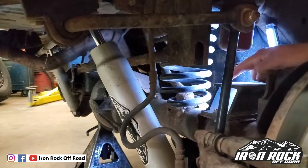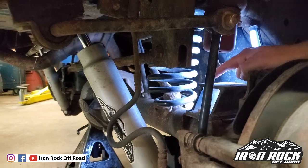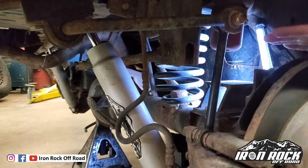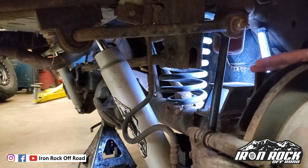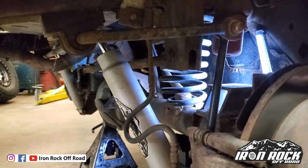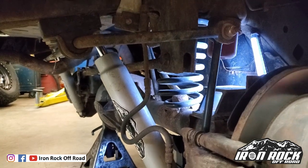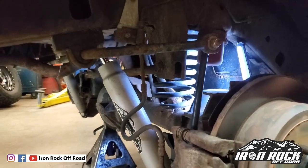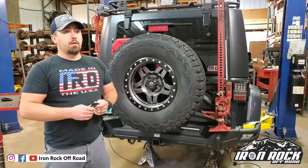What we're attributing that to is the spring perch — that mounting surface for the spring is not flat. This occurs because when we install lift springs and take the axle further away from the frame, we also cause it to rotate a little bit, and that's what causes the mounting surface to no longer be flat, resulting in spring bow. What we're worried about when this happens is losing lift height.